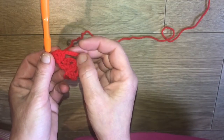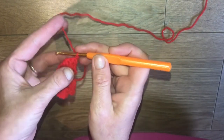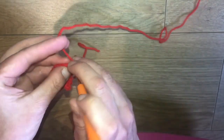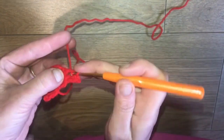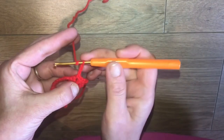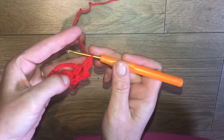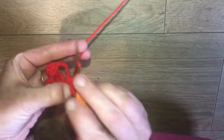We now want to make his bottom lip, so we're going to chain 1, turn our work, and repeat what we did on the other side. In through that first stitch with a slip stitch, in through that second double crochet with a slip stitch, and then slip stitch into that chain 1 space - so 3 slip stitches. Again we're going to do our shell: chain 3 counting as our first double crochet, into that chain 1 space, 2 double crochets, chain 1, and 2 more double crochets to complete our shell.